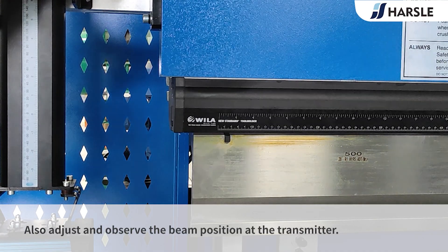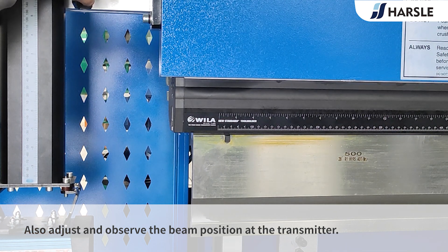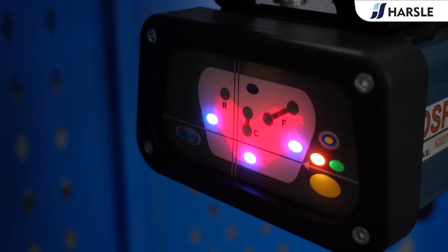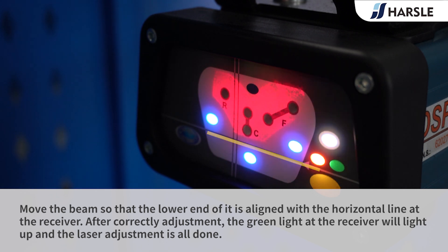Also adjust and observe the beam position at the transmitter. Move the beam so that the low end of it is aligned with the horizontal line at the receiver. After correct adjustment, the green light at the receiver will light up and the laser adjustment is all done.